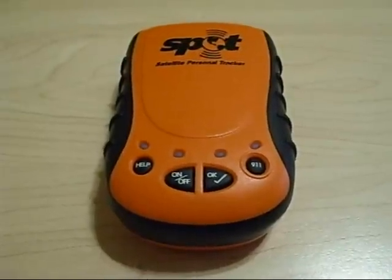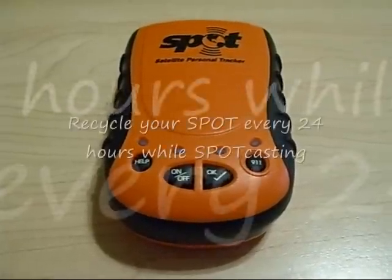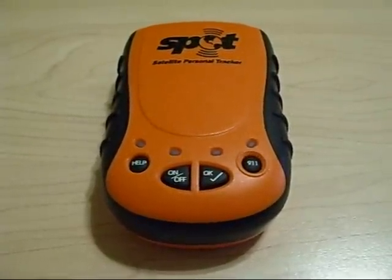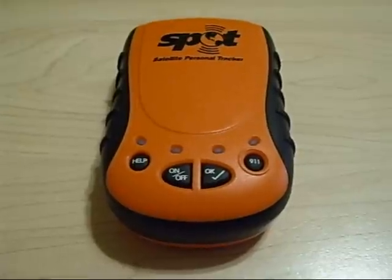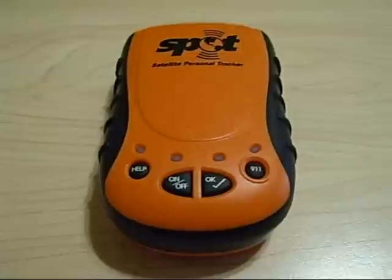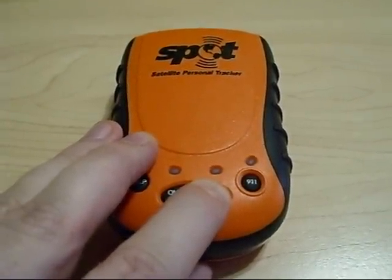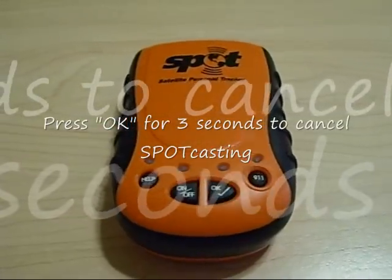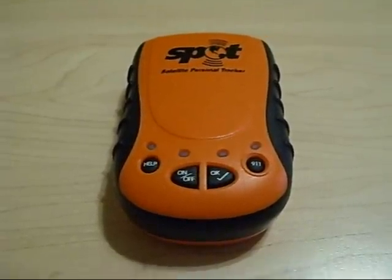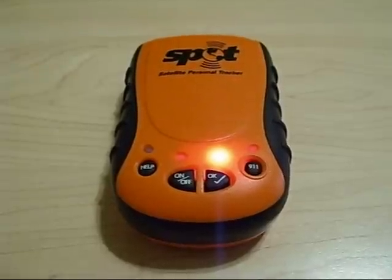That will continue for a full 24 hours, at which point your unit will need to be recycled. If you would like that feature to continue, you just need to turn it back on again. In order to cancel it, simply press the OK button for three seconds. A red light will come on indicating that a cancel message is being sent, and finally a solid red light will come on indicating the feature has been canceled.